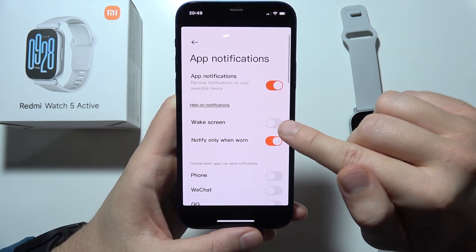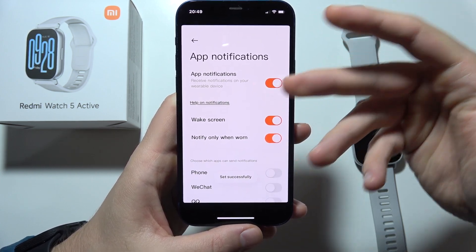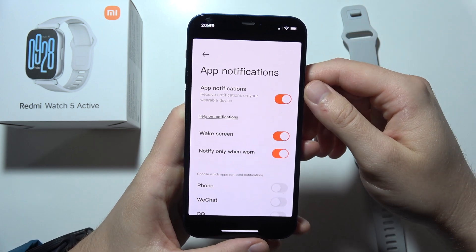I also recommend you to enable this option to wake the screen for incoming notifications.